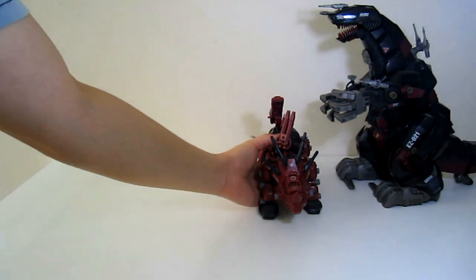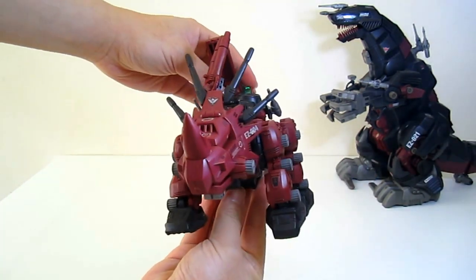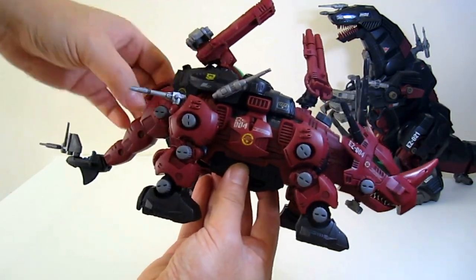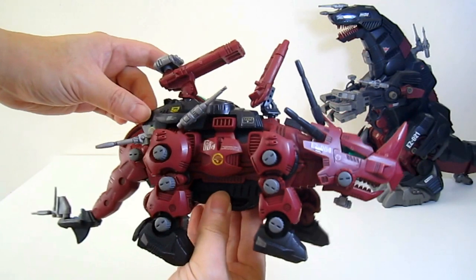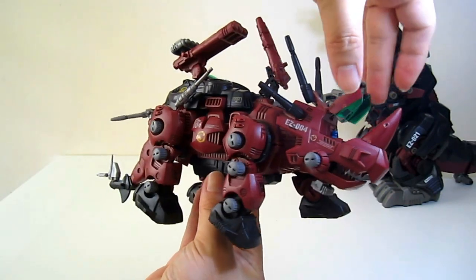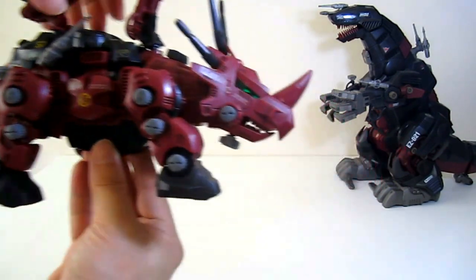I also have this Triceratops Zoids — I forgot the name as well actually. It's a very nice and very big figure with tons of weapons. Let's try the battery — yes, it's working, very nice! You can store your pilots inside here, and there's another pilot at the back. This is considered a vintage toy. Pretty cool — there you go!